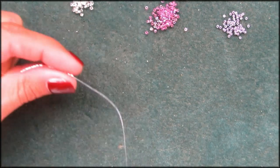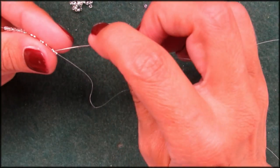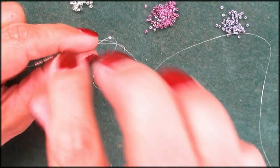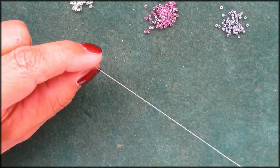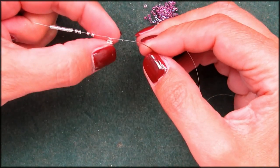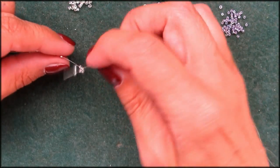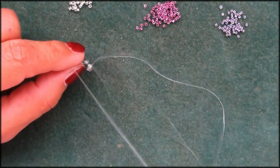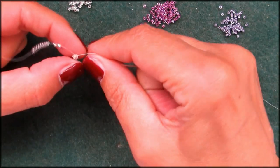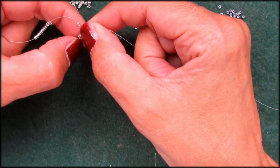We start this off with just a regular peyote. If you already did the even peyote, then this is the same. Get one on the needle, skip one, go into the next one and push that needle through. You'll get that little triangle — just make sure you position that right. Skip one, grab one, go through the next one, pull it through, keep your fingers on there so everything stays in place. Make sure that's positioned right and now we have two.